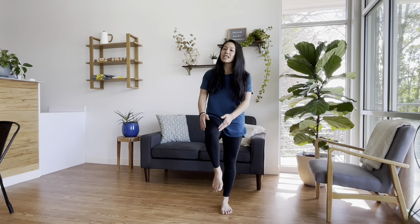Hey everyone, Dr. J with Twin City Health. Today we are going to talk about how to help your knee and how to keep it healthy. Let's get started.